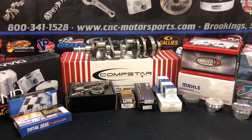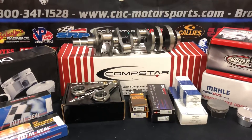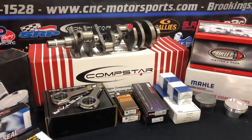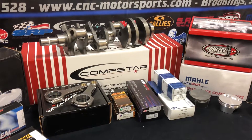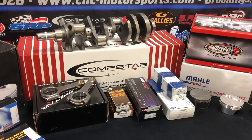Thanks for tuning in. This is Clint with CNC Motorsports. I'm going to give this a whirl and see how this goes — I've been wanting to try this for a while. I'm going to go over a complete brand new rotating assembly package that we just put together. This is the CompStar line, a package that we're offering here, putting all the packages together ourselves.